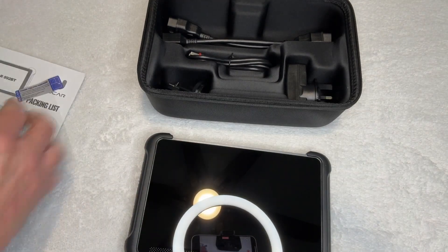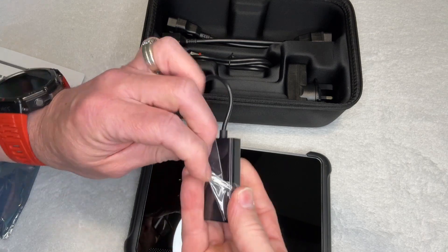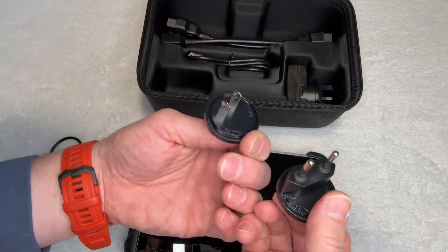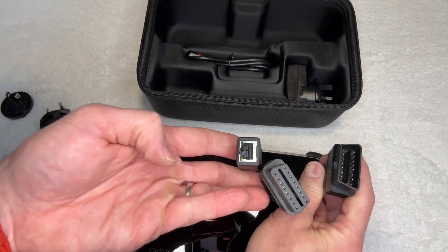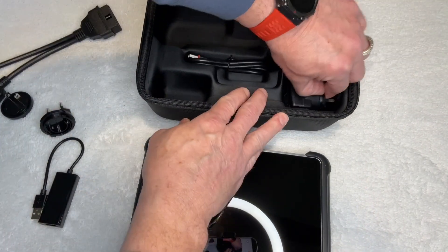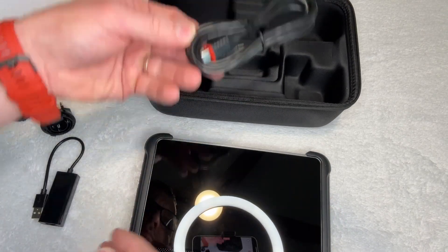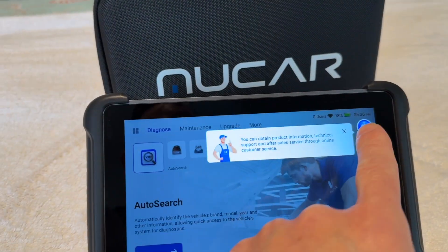One of the great things also is that they provide all different types of adapters. There is a USB adapter for the ethernet cable — that's how you're going to connect your computer — but also, depending on where you are in the world and what your power supply looks like, they have different outlet adapters so that your plug for charging it can be adjusted for what country you're in. They also include the power charging cable as well.